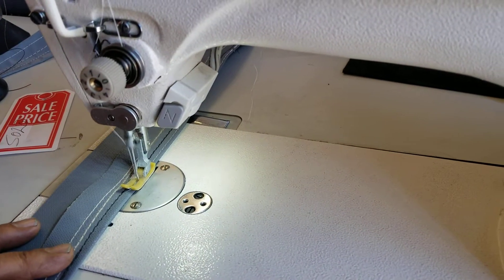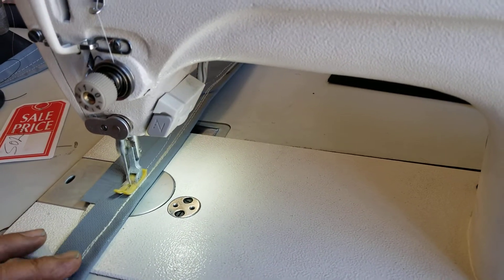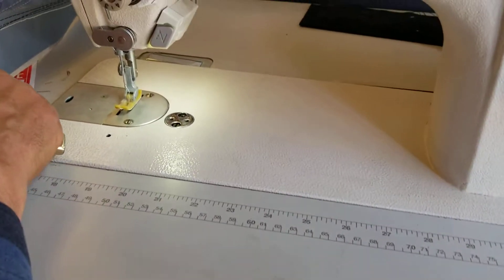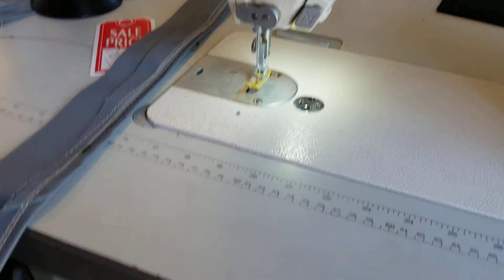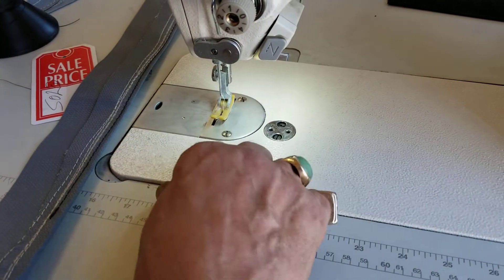It tacks, it starts cutting, it tacks, and it cuts. And you can see the thread is right here, and right here. No matter what you put underneath of that, because it can take heavy thread, light thread, black, white, whatever.